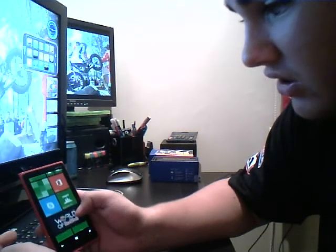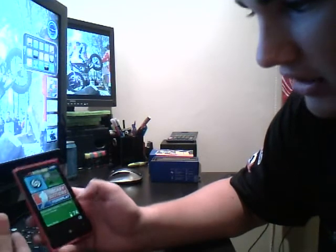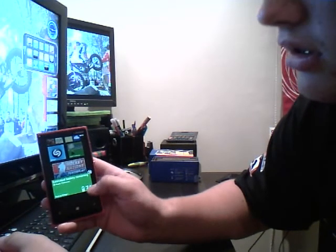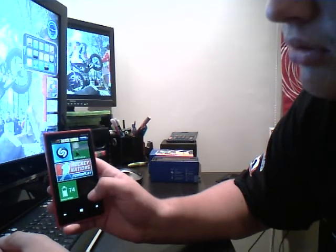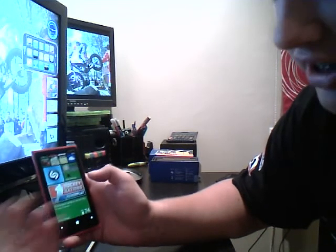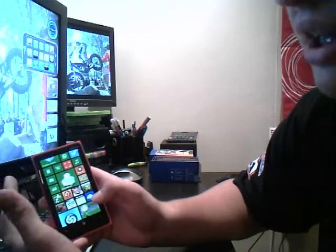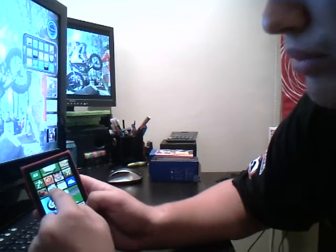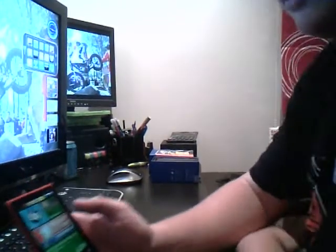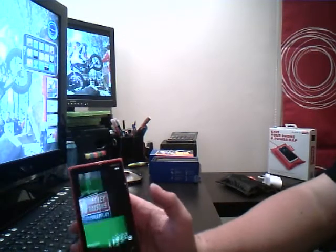So now let's have a look at the actual tiles. If I go to the bottom here, I'll just choose my bottom tile because it's easier. I can choose what size I want it — so I can have it long, square, small square, or take it back to big. That is possible for every single tile, so you can personalise it to how you like. I can put the little ones around one big one here, and you can put albums here as well.